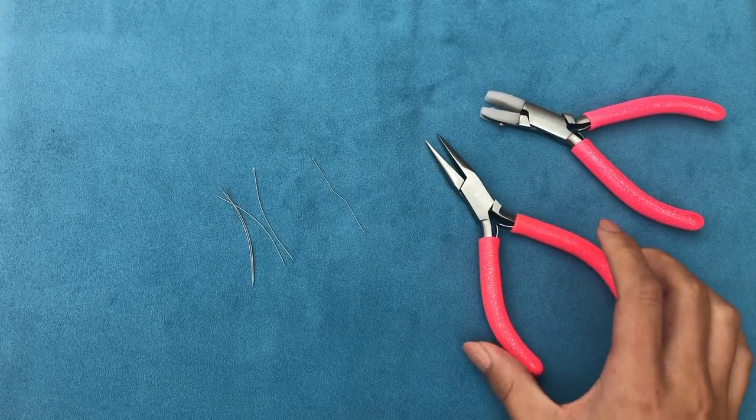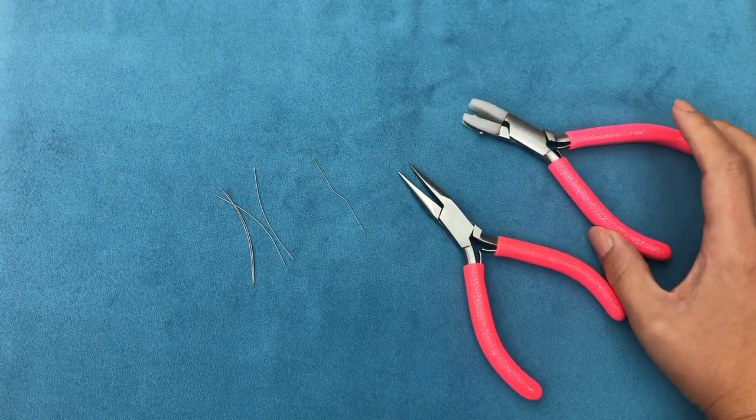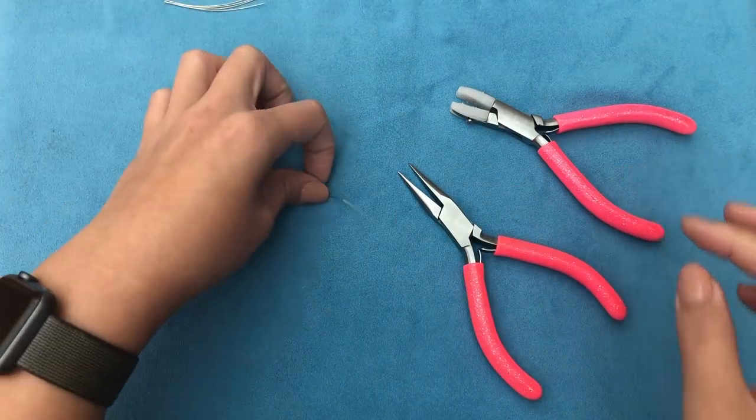So all you need for this hack is your chain nose pliers to hold your needle, and your nylon jaw pliers to straighten it. I'm just going to go ahead and try with this one first.